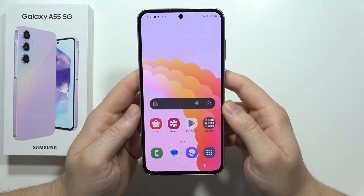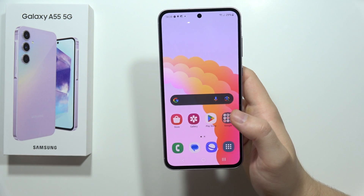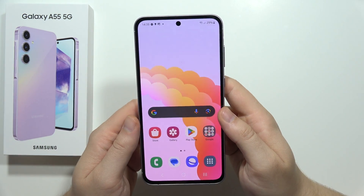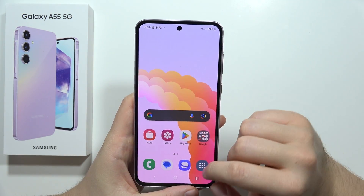Let me show you how we can fix the battery drain issue on the Samsung Galaxy A55 5G. We can turn on and off a lot of different options that will definitely improve the battery life on the smartphone, but you don't have to change everything shown in this video.